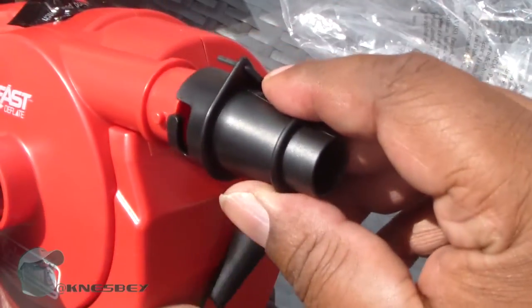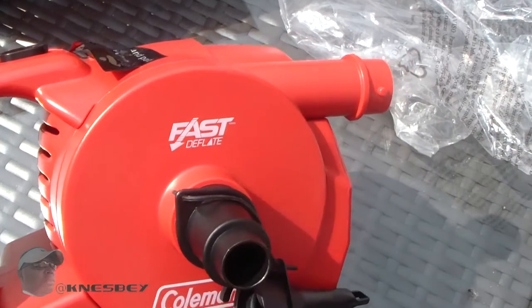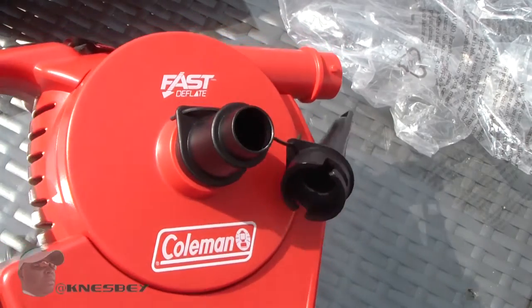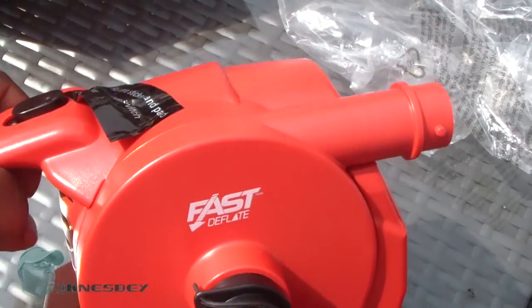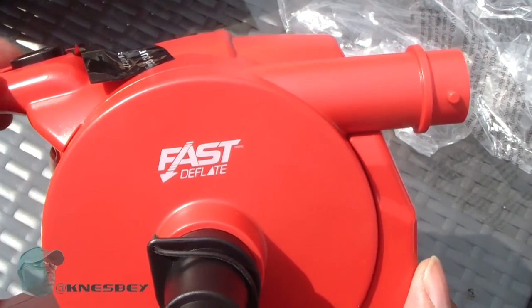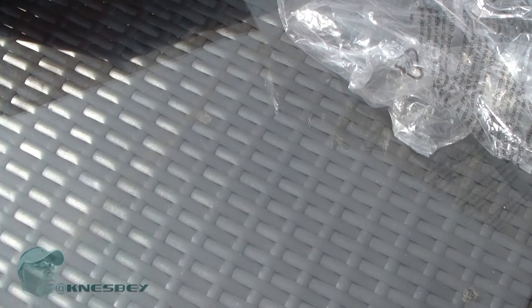Here goes another attachment — and over here you plug it in on this side when you want to deflate something. You just slide it in and then it basically sucks all the air out and deflates whatever you need to deflate. Let's turn it on so you can see how loud this bad boy is. As you can tell, that was loud as hell, and I'm about to show you the suction — this bad boy does have suction.